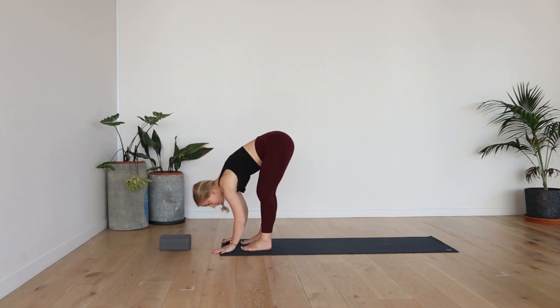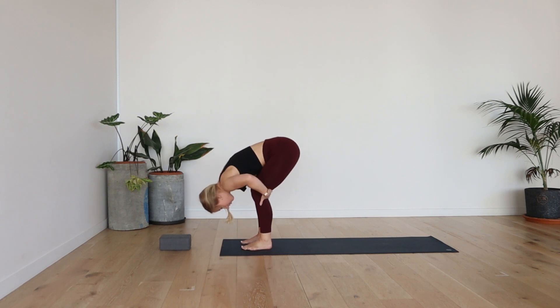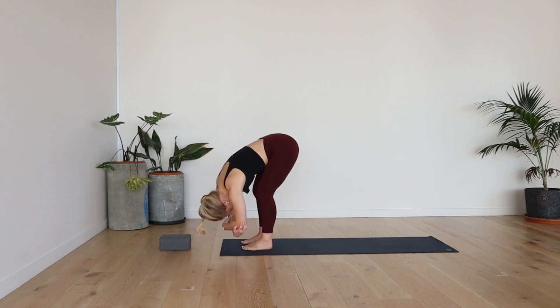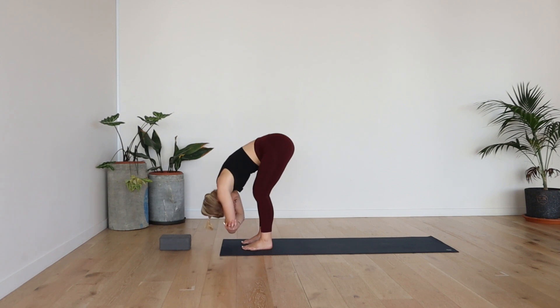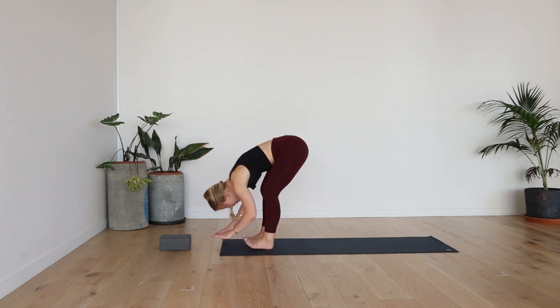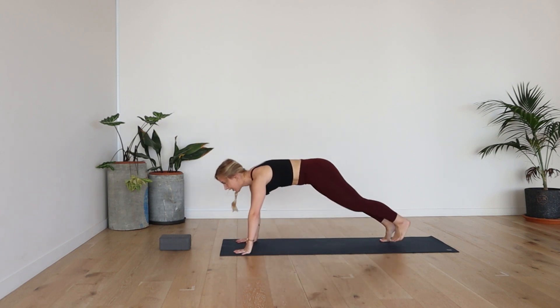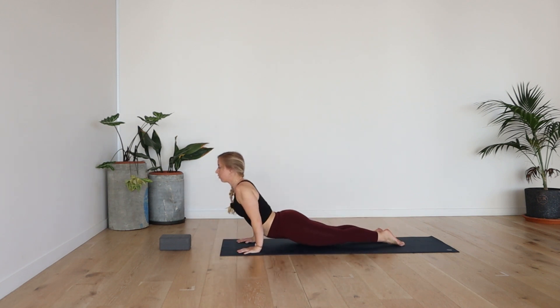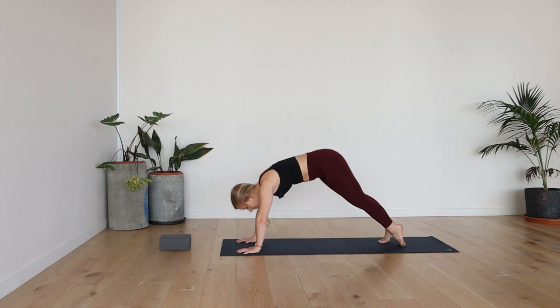Soft bend the knees, forward fold. Let everything just hang — heavy head, heavy shoulders. A little micro bend in the knees, and then grab the elbows. Have a rock side to side. One deep breath here. Inhale, take a halfway lift. Exhale, fold. Plant the palms down. Walk or jump to plank. Either down dog or flow through your vinyasa. Cobra or up dog, inhale. Exhale, downward facing dog.